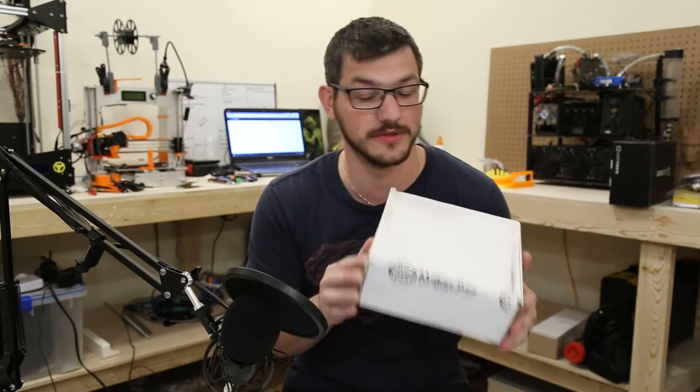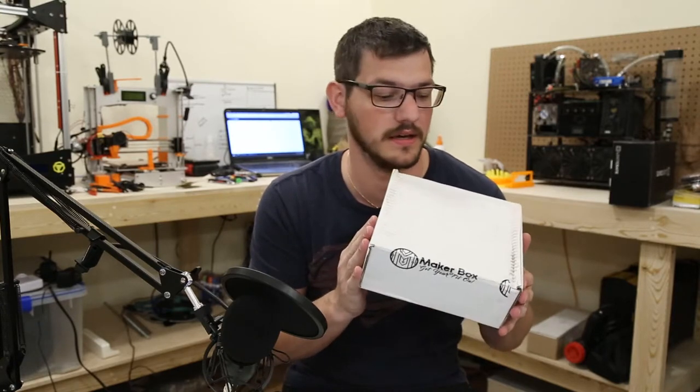Next up is MakerBox — this is the September box and we'll be doing an upcoming video on this soon.